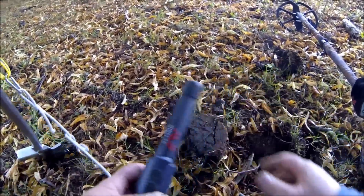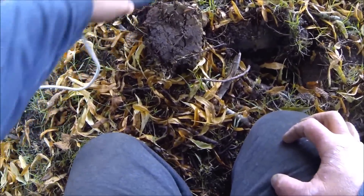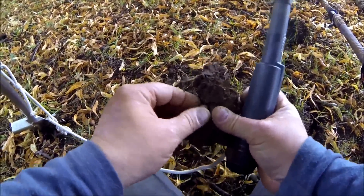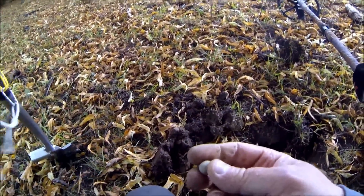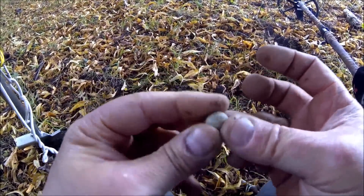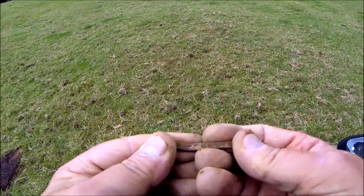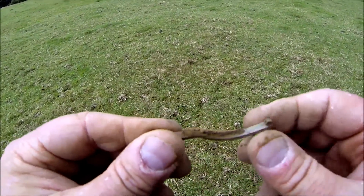Just dug another one up under the other tray — it's in here somewhere. Just dug one up — looks like a little hairpin or something. It's only small with little stones in it.